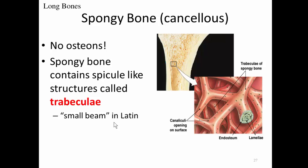Spongy bone differs from compact bone in that it's not compacted together. In compact bone, osteons butt up tightly against one another. With spongy bone, you have spicule-like structures that look like tiny little bone needles or small beams. These structures are called trabeculae — from the Latin for 'small beam.' There are no osteons in spongy bone.